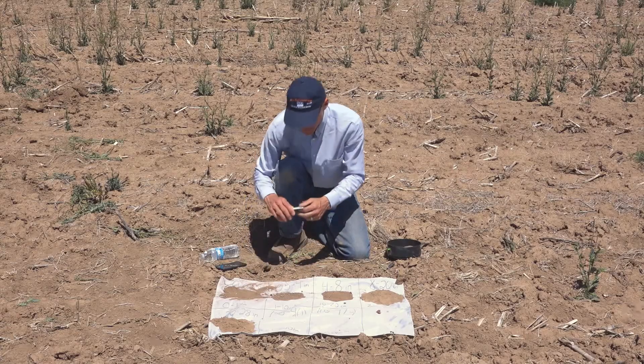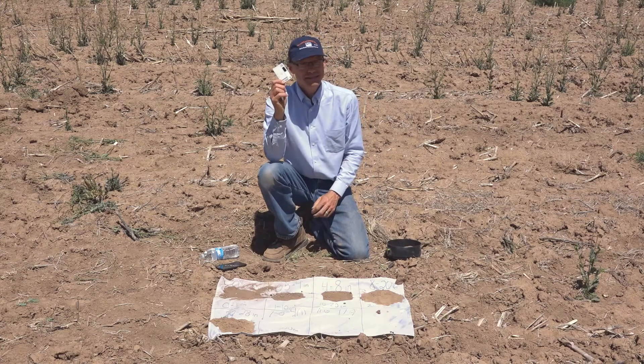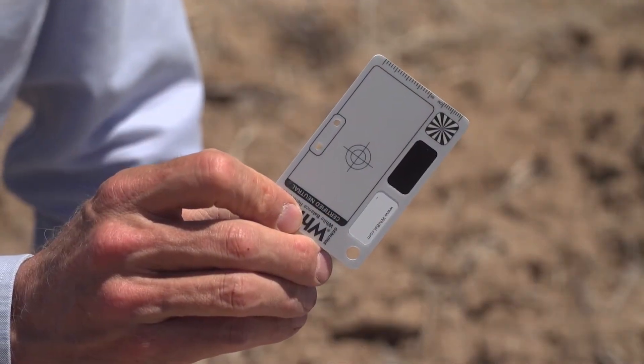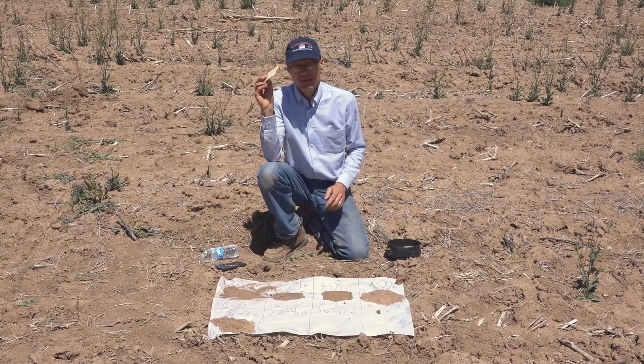And then we're going to put either a gray card — this is a Weibel card — or we can use a post-it note, a yellow post-it note.